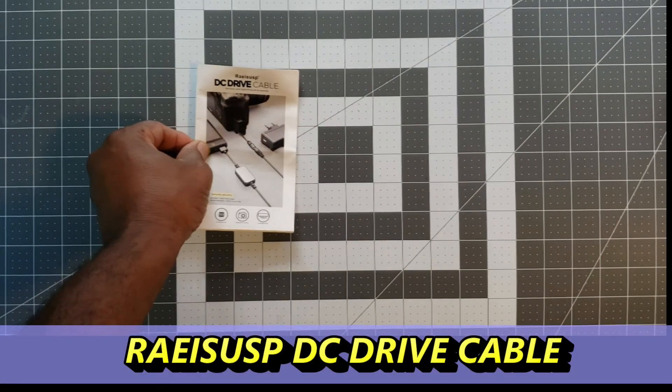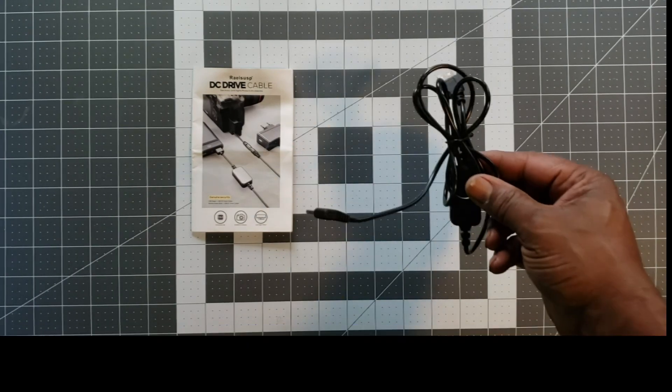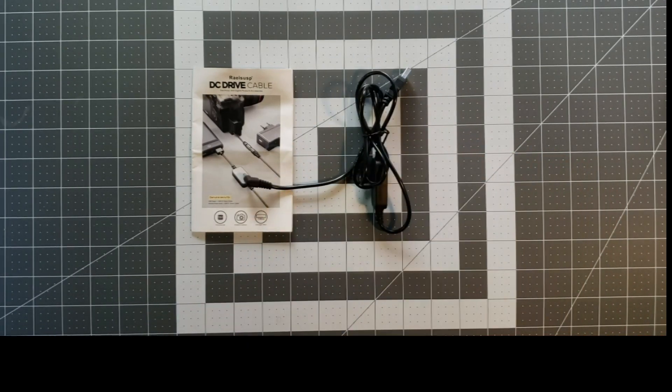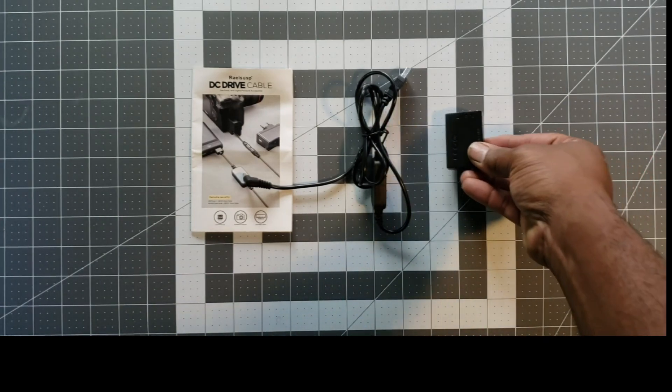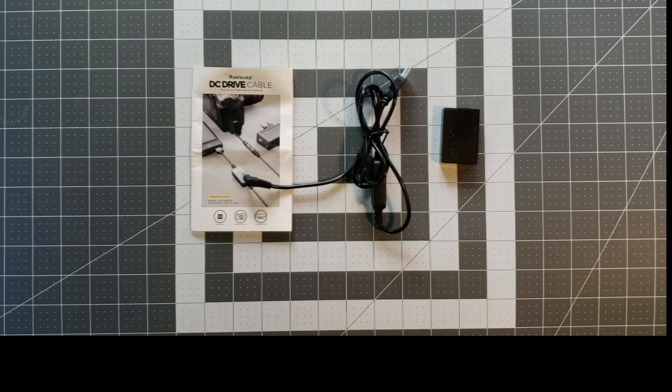What comes in the box for the first product: a manual, an adapter, and a coupler. How does it work?